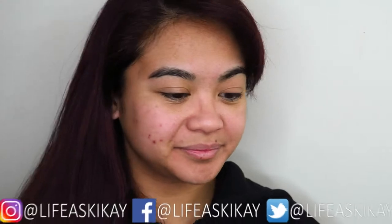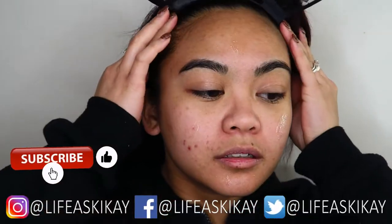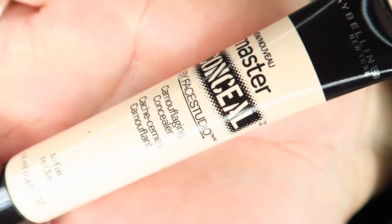I start out with my Jericho Cosmetics active serum, dotting that all over my face and using it almost as a bit of a primer as well, because it does have a lot of smoothing properties. Then I'm going to go in with my Jericho Cosmetics restoring day cream and work that into the face.